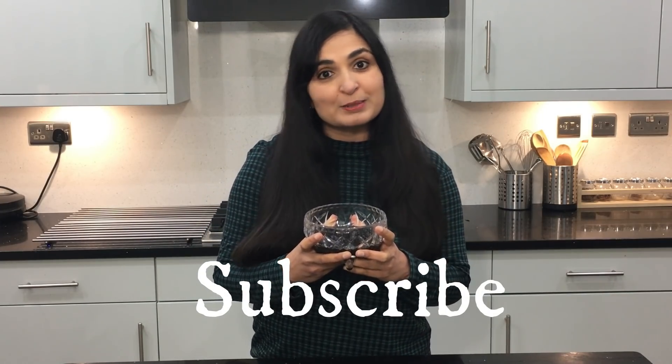If you like this video, give it a big thumbs up. I'll see you guys in my next video. Take care guys, bye-bye.